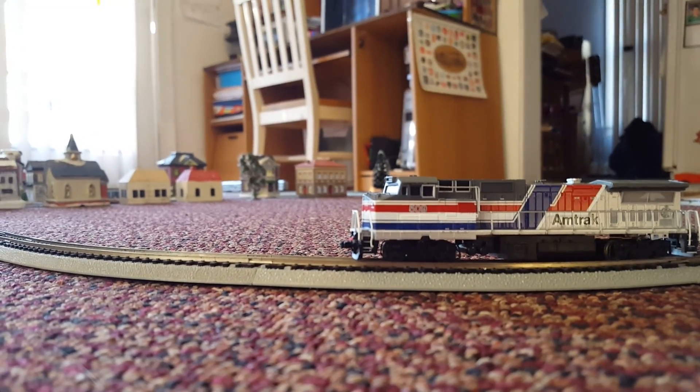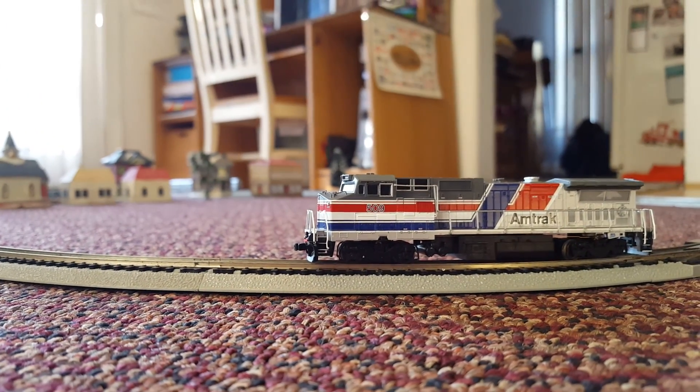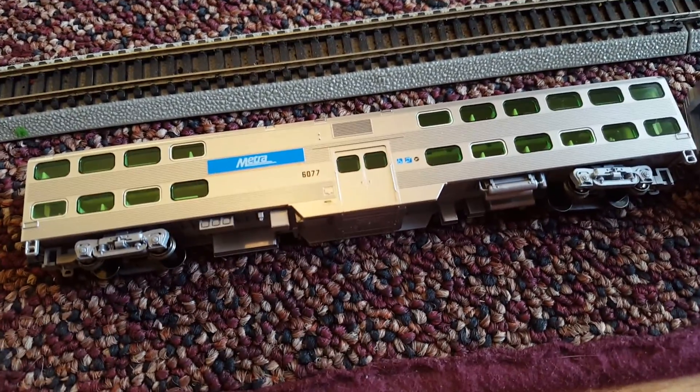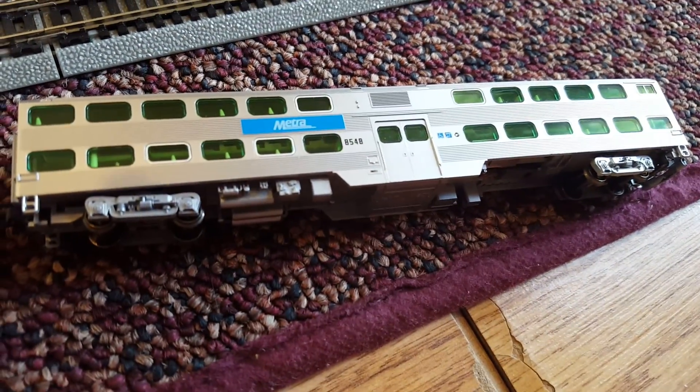Hi guys, you just saw a sneak peek from my layout. Here's my locomotive that I'm using, Amtrak number 509. And over here, we got Metro Cars number 6077 and 8548.